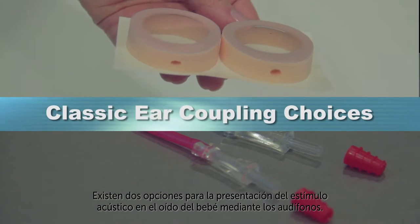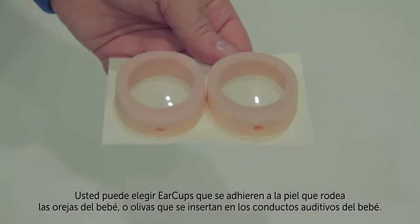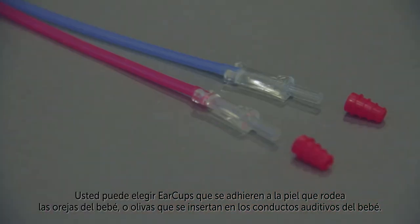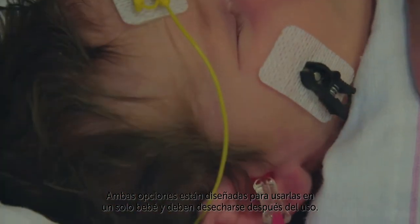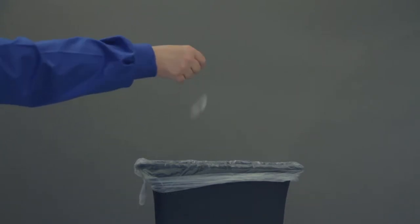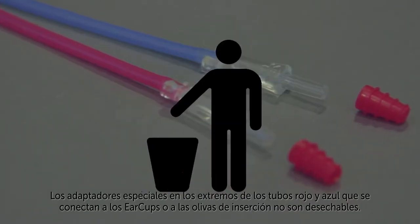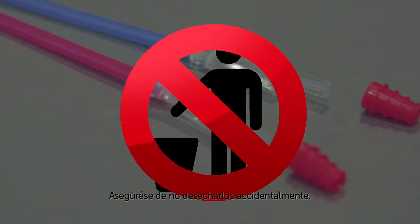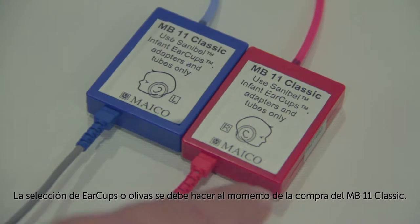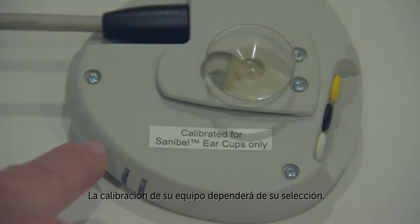There are two options for delivery of the acoustic stimulus to the baby's ear using the earphones. You can choose either ear cups that adhere to the skin around the baby's ears or ear tips that are inserted into the baby's ear canals. Both are intended for single patient use and should be thrown away after use. The special adapters at the end of the red and the blue tubes that connect to the ear cups or the ear tips are not disposable — be sure not to throw these away accidentally. The selection of ear cups or ear tips must be made at the time you purchase the MB-11 Classic, as the calibration of your hardware will be specific to your selection.